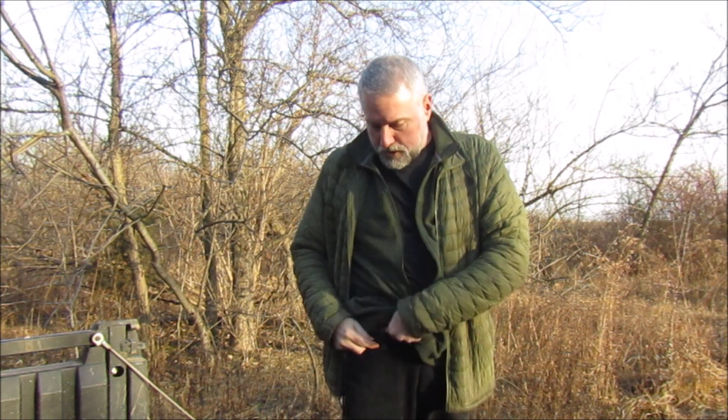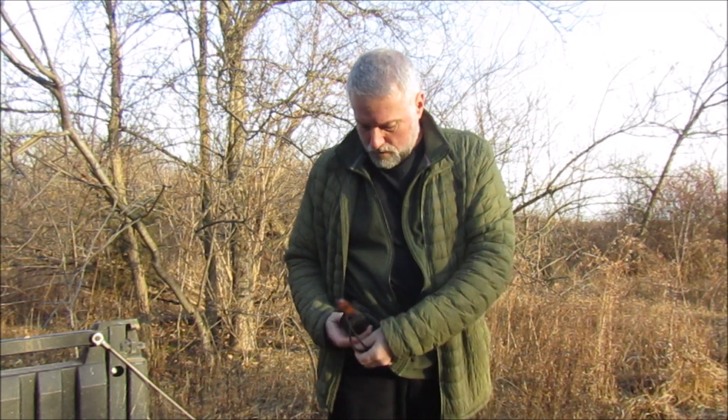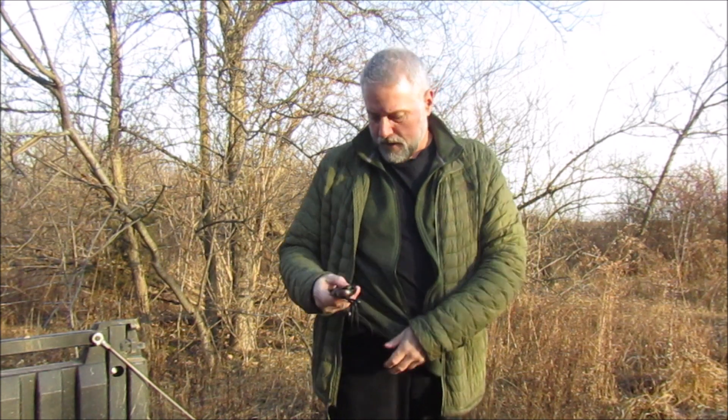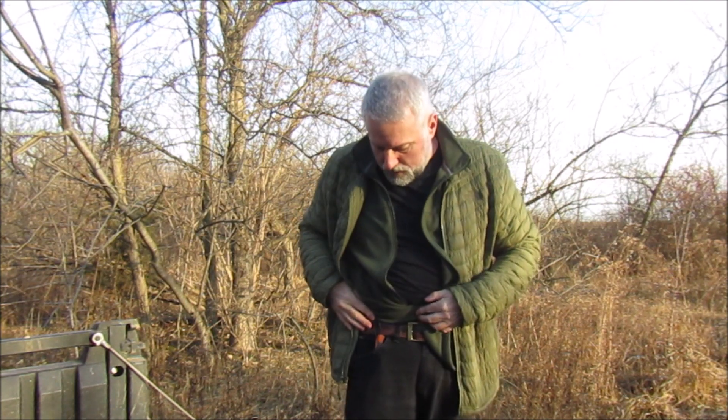The easiest way to do it is to loop it through your belt — just tie it to your belt like that — and then you can just pop it in a pocket. The whole thing just disappears in your pocket, and it's very secure that way.